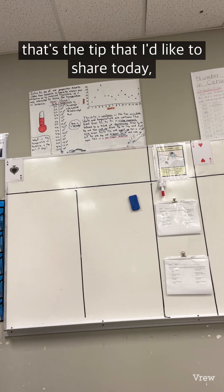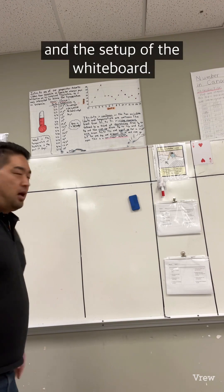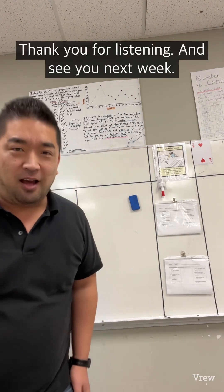That's the tip I'd like to share today — the line in the middle and the setup of the whiteboard. Thank you for listening and see you next week.